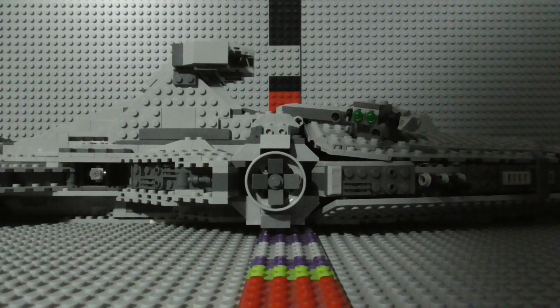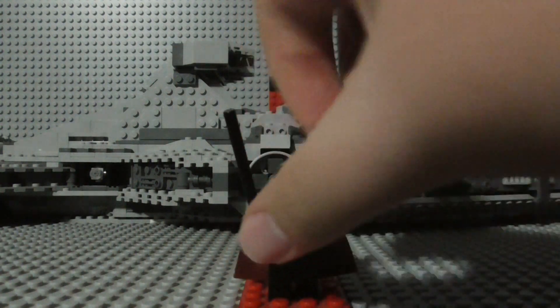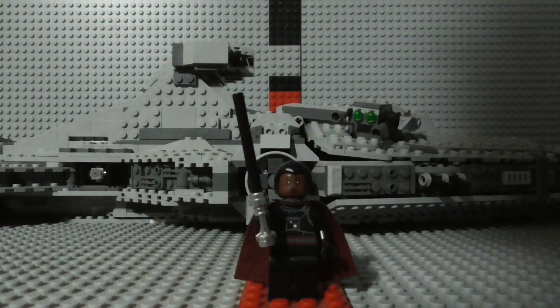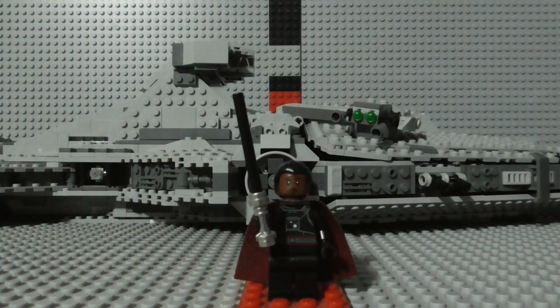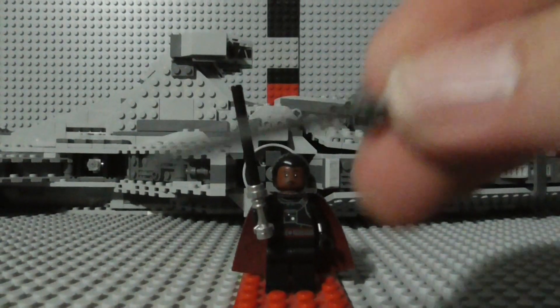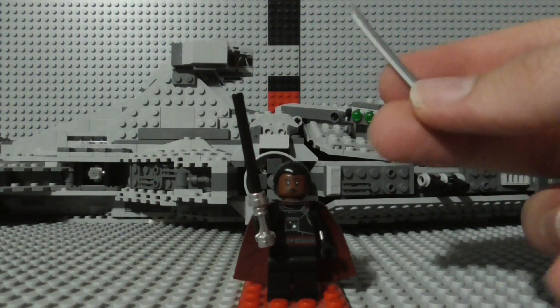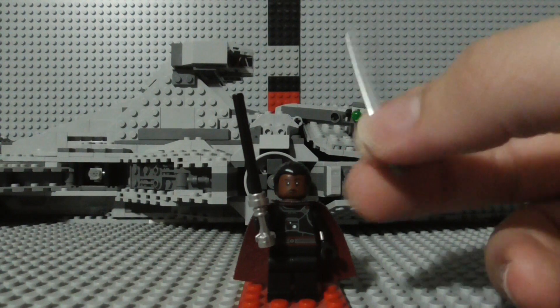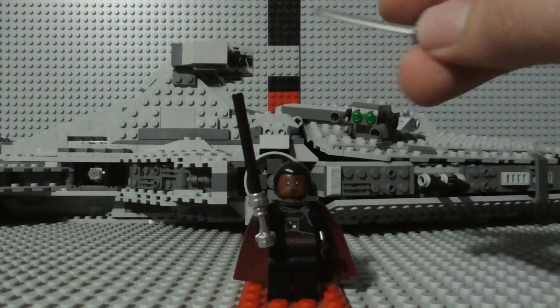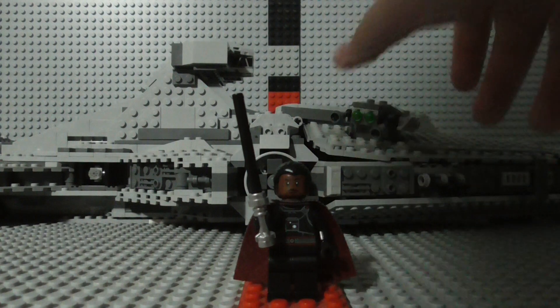The one thing that most fans don't like about this set is the Darksaber, which in my opinion doesn't look that good. You could take a black version of a blade piece like this, cut off the handle partway and stick it on there — that would probably make a better looking Darksaber than this single black rod piece that's used for every other lightsaber in the LEGO Star Wars line.